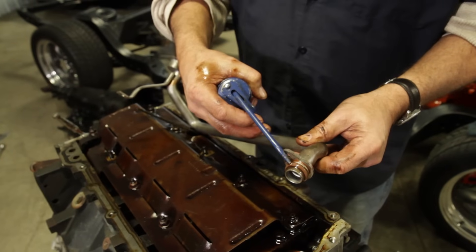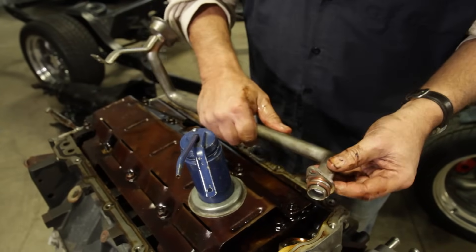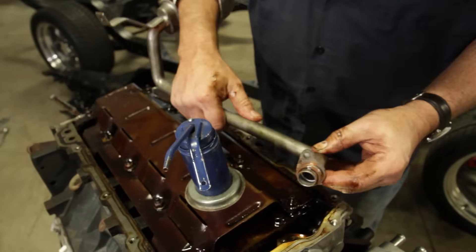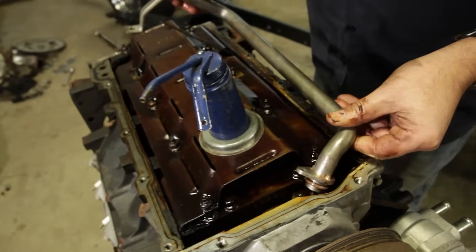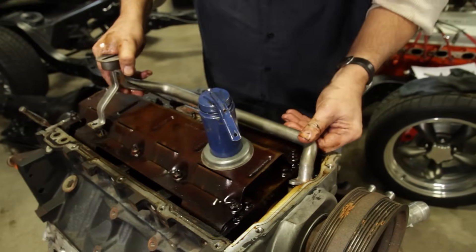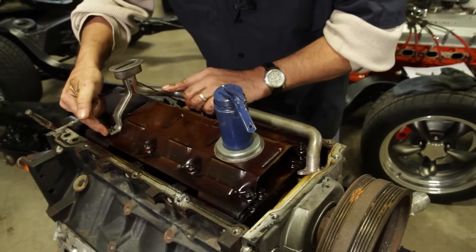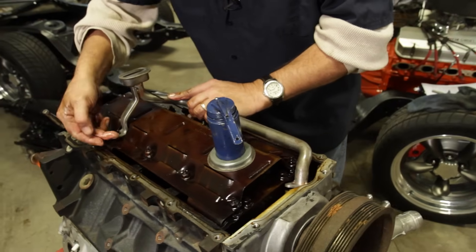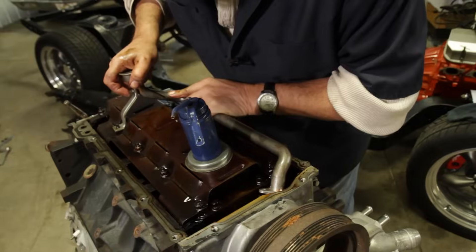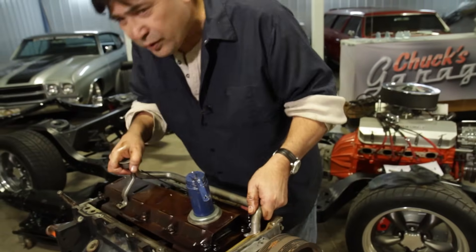After reading the instructions, it looks like the stock windage tray is going to stay in place. The next step is to test fit the pickup tube that comes with the oil pan kit. I put the O-ring on here that's supplied in the kit and we'll slip the pickup into place. Where we really need to check for interference is on this last mounting point - we want to make sure it'll bolt up and go flat on the windage tray. It looks like we're going to have to do a little bit of trimming to make that work, but that shouldn't take more than a second.